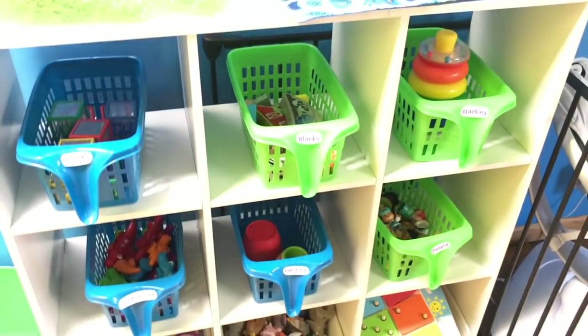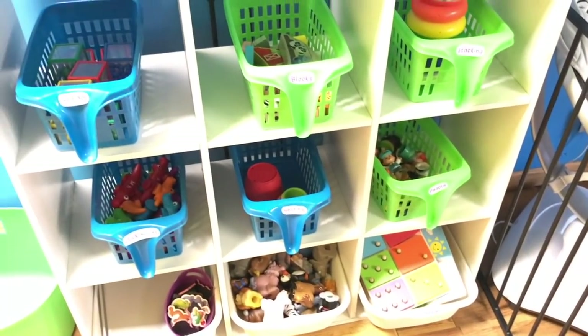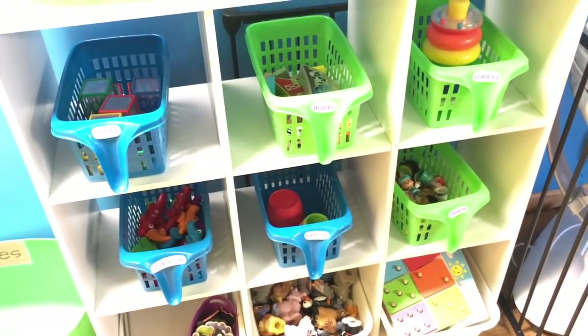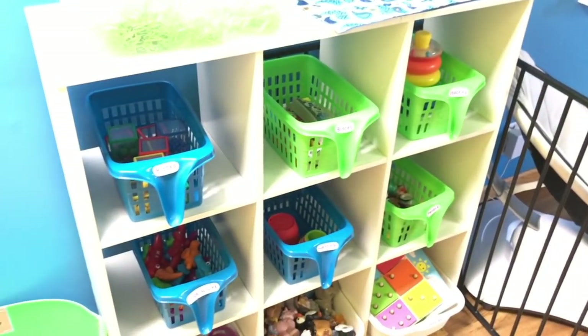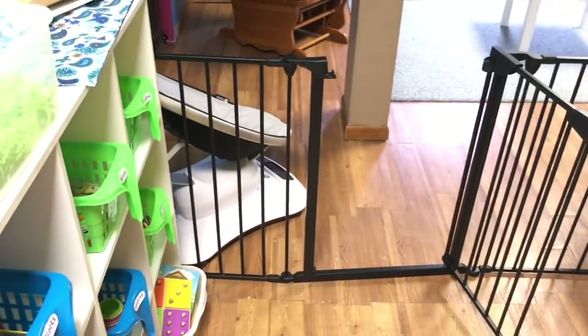So this is our table time — we do this right after breakfast every morning. I usually just grab a couple of the bins and we play with the table toys. This has just been a much more convenient spot to put these toys on this shelf.